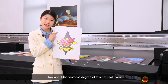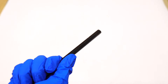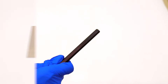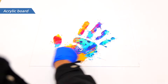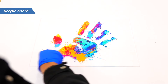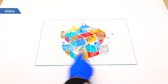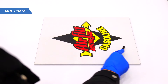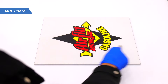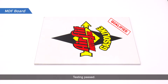How about the fastness degree of this new solution? Let's test. Good and firm — it passes the test.